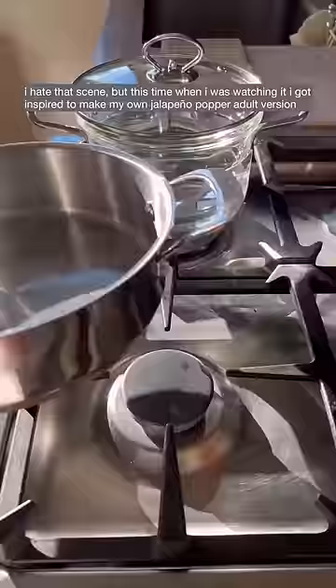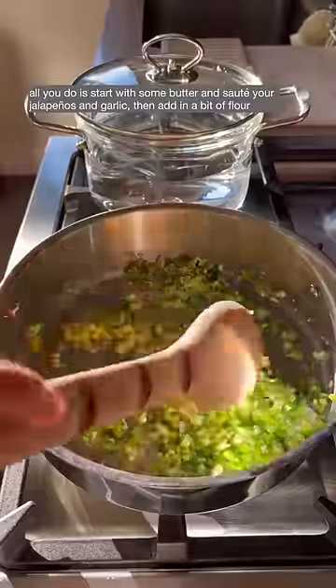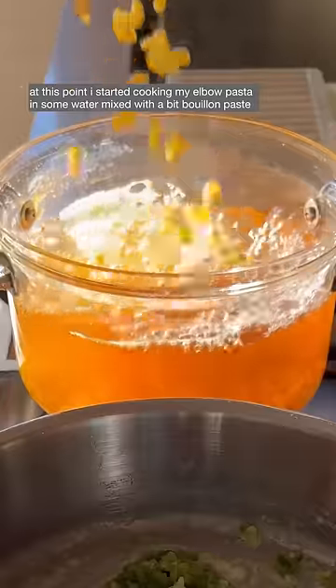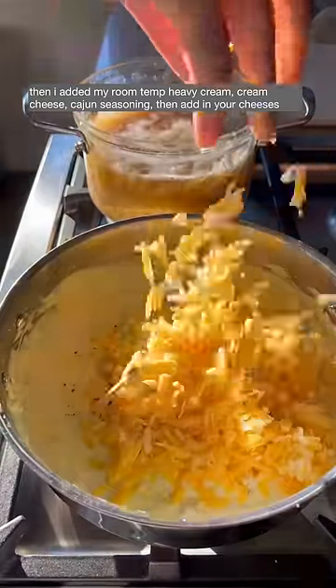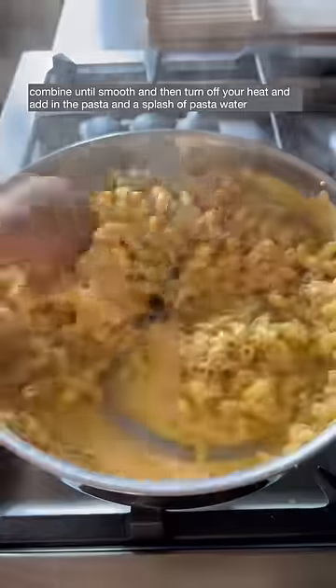Jalapeño papa adult version. All you do is start with some butter and sauté your jalapeños and garlic, then add in a bit of flour. At this point I started cooking my elbow pasta in some water mixed with a bit of bouillon paste. Then I added my room temp heavy cream, cream cheese, cajun seasoning, then add in your cheeses and combine until smooth.